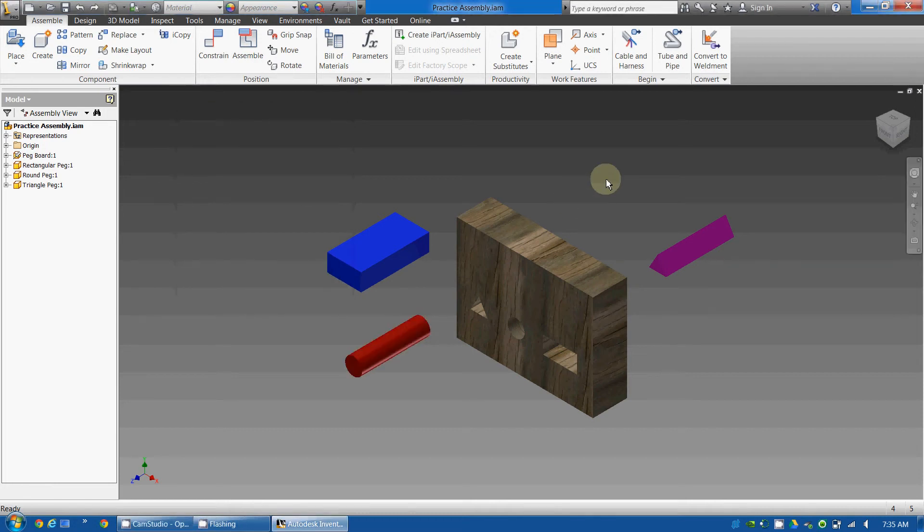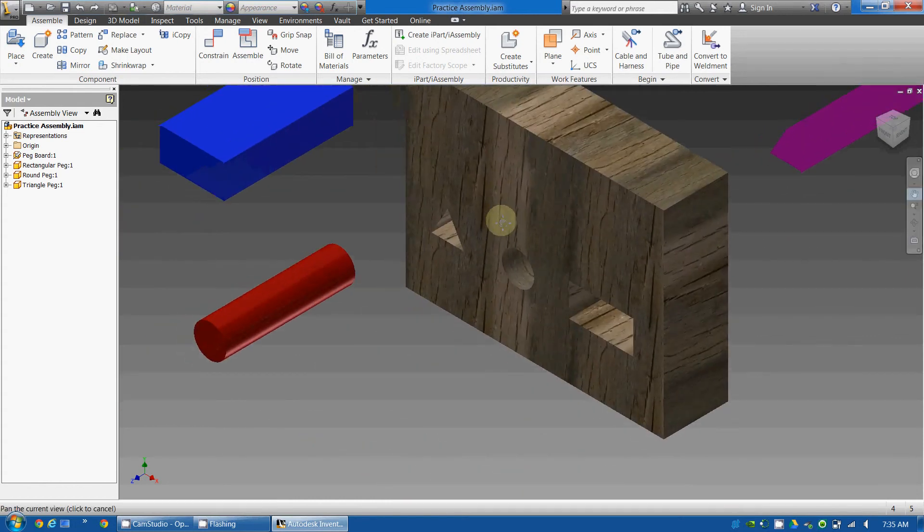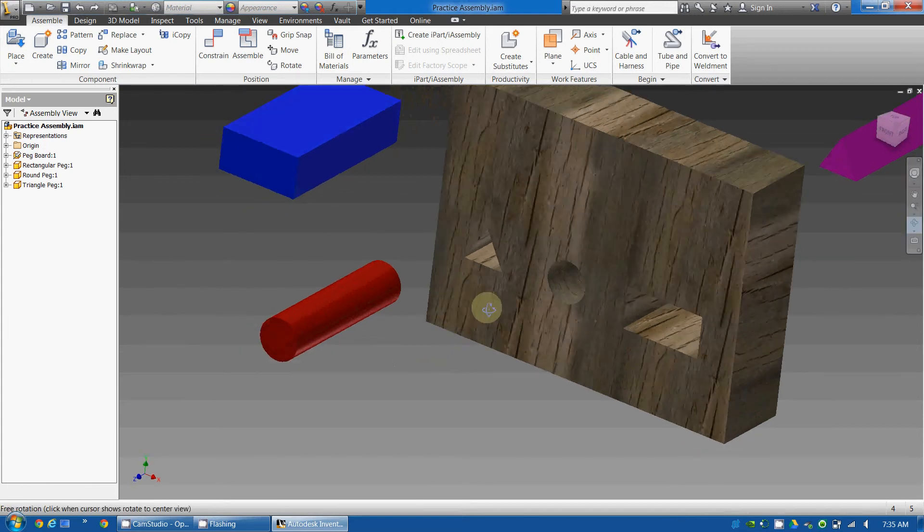In this video, I'm going to learn how to place a cylinder into a hole. First off, I'm going to zoom in a little bit to get a better view. I'm going to use the pan tool, which is a little hand tool, to get what I'm working on centered. And I'm going to use the orbit tool to get a little bit better view of the hole.